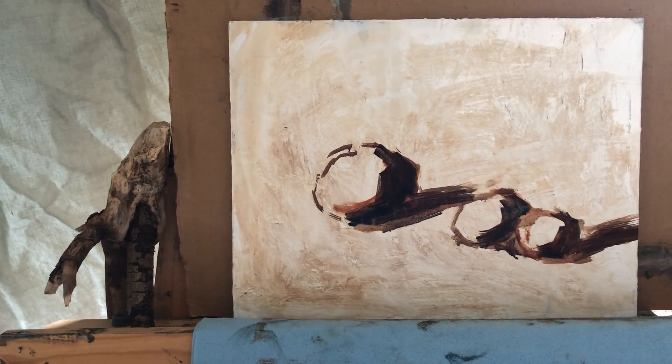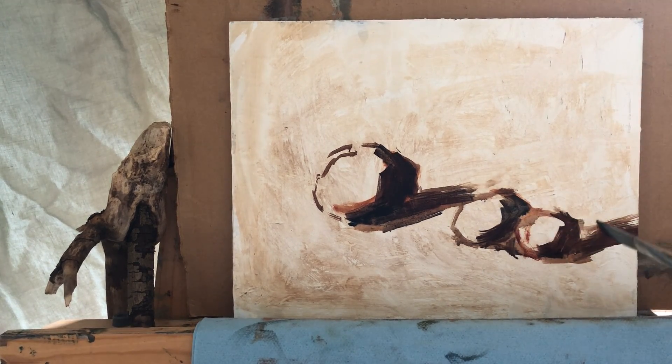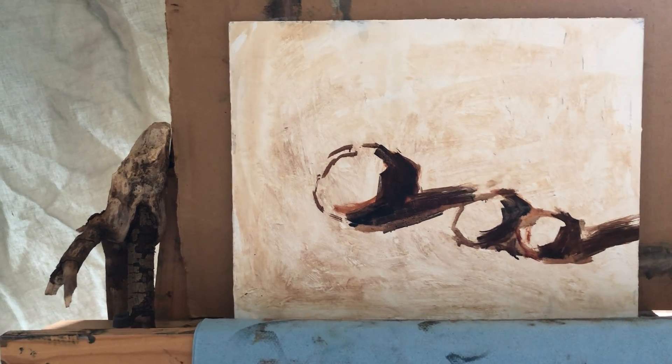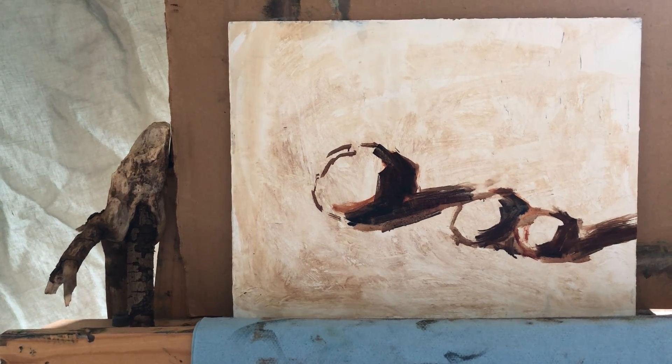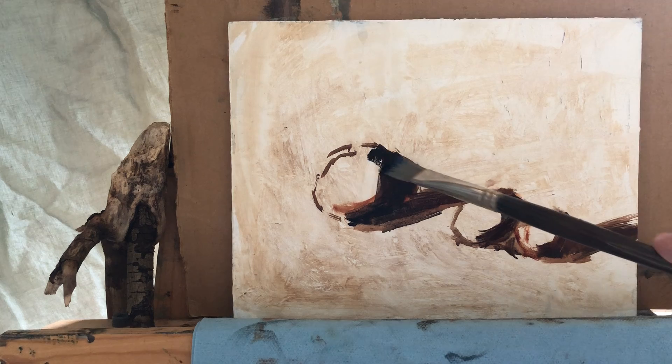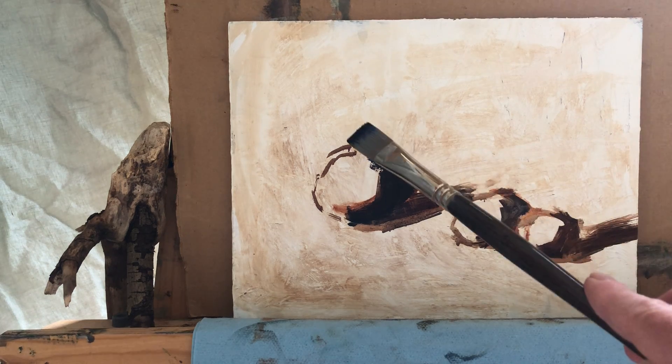If you hear a little bit of noise in the background, it's actually very severe weather today — we have very strong winds with snow. Anyway, for my cast shadows and form shadows I used a mixture of ultramarine blue and transparent red oxide. Now I'm making a deeper mixture of ultramarine blue, some permanent magenta, and alizarin, and I'm starting to work on my first plum — doing the form shadow, just trying to squint.